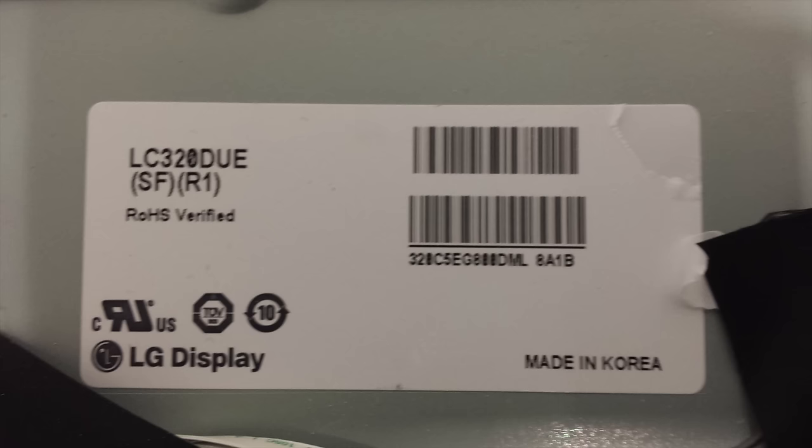If you do need to replace the power supply board, be sure to find a replacement that matches your original part number on the board.